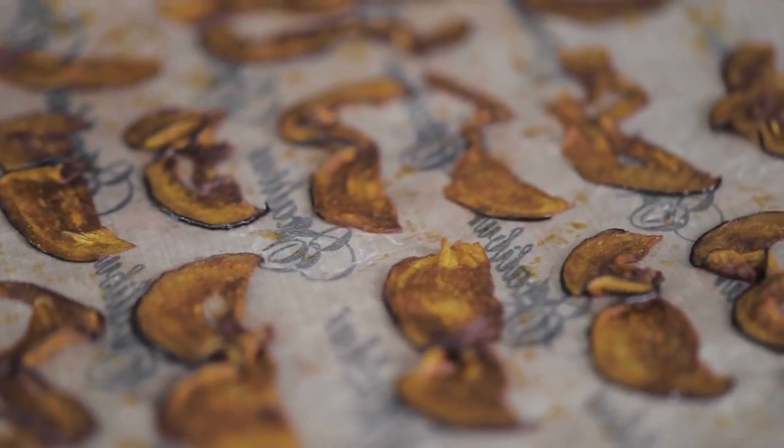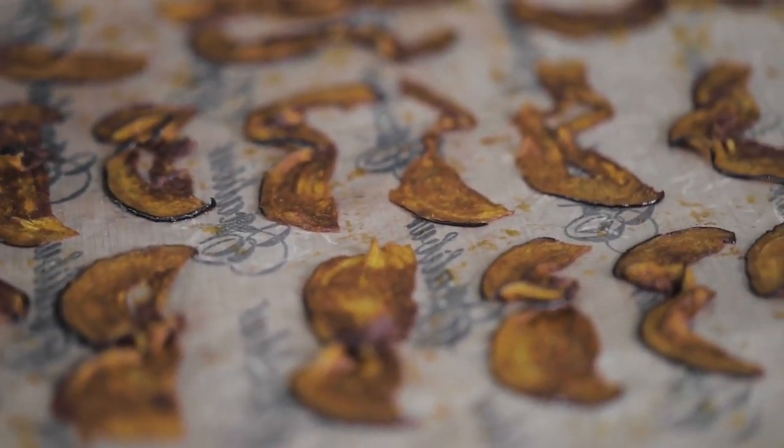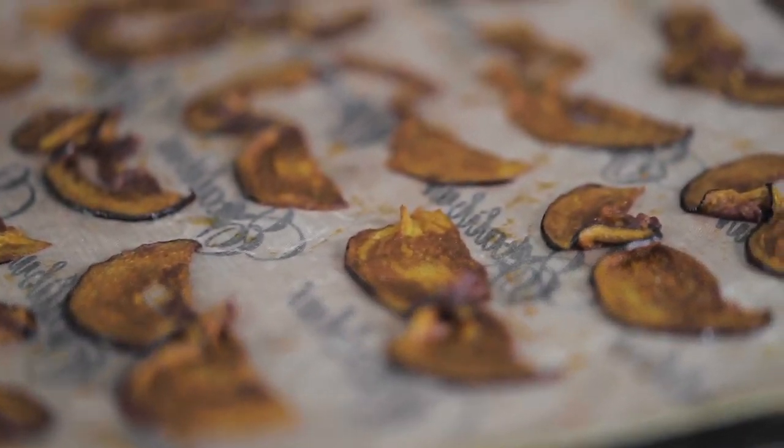When you take them out of the dehydrator, you've got these beautiful crisp aubergine or eggplant bacon strips. You can eat them as is — they're great for snacks. You can crumble them onto salads, or you can use them in sandwiches. I've got some bread recipes on my site — I'll link those in the description. These aubergine bacon slices make great BLT sandwiches, so check those out.